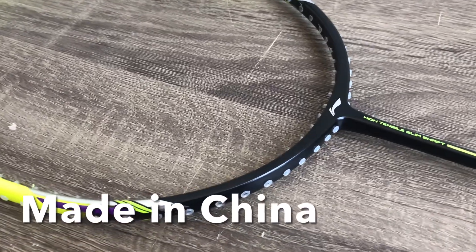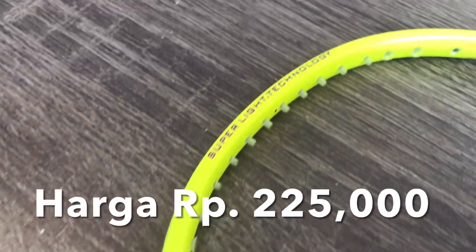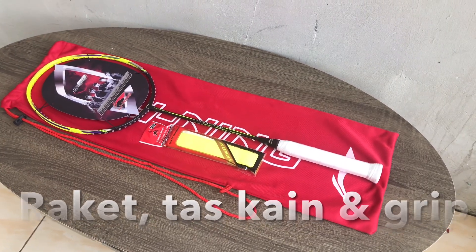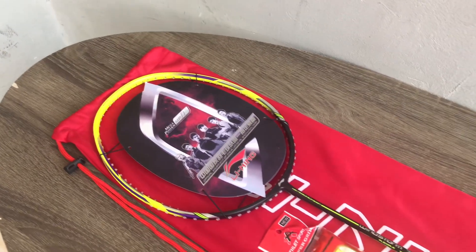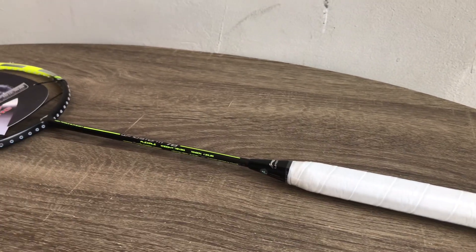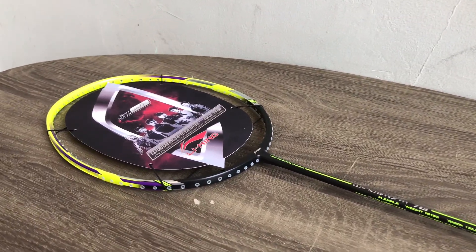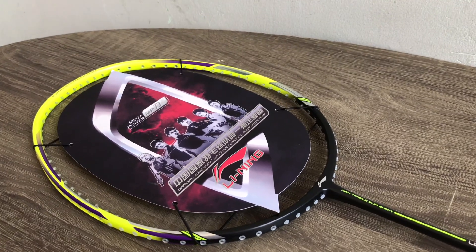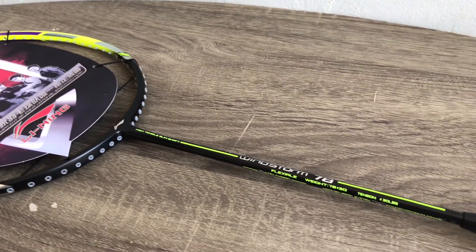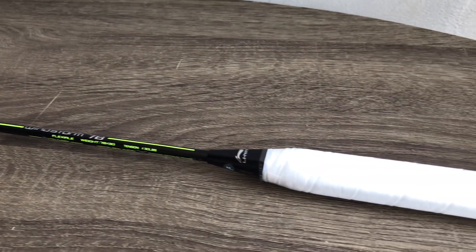Raket ini made in China dengan harga Rp 225.000, sudah dapat raket, tas raket, sama grip handuk. Oke teman-teman, sekian dulu video review raket kali ini. Buat teman-teman yang lagi nyari raket murah, Lining Windstorm 78 ini bisa direkomendasiin buat kalian — harga murah tapi kualitas juga nggak murahan.